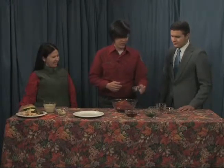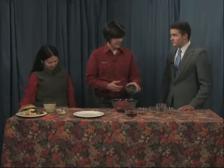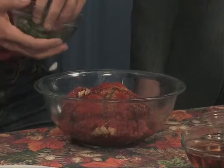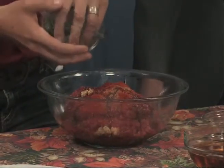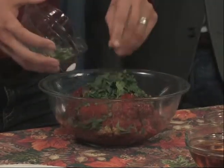And some Worcestershire sauce. And then we have flat leaf or Italian parsley, finely chopped. It's a little bit more pungent than regular parsley, which doesn't have a whole lot of flavor to it. We're going to add some of that.